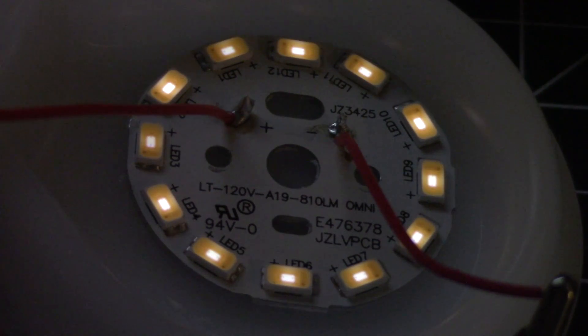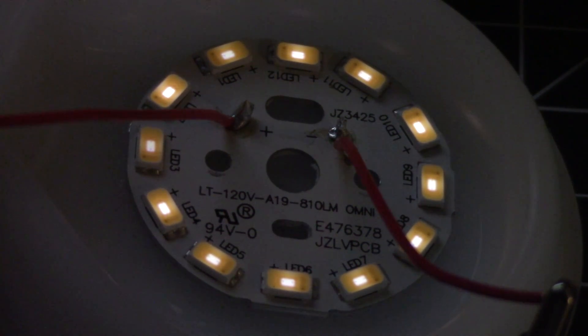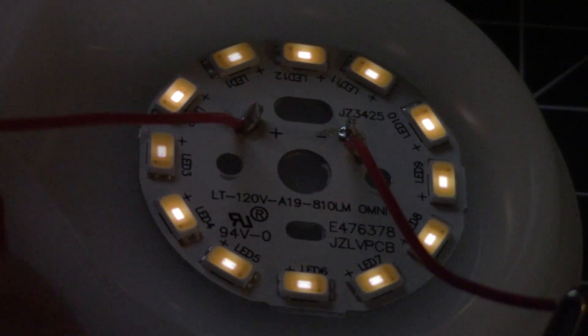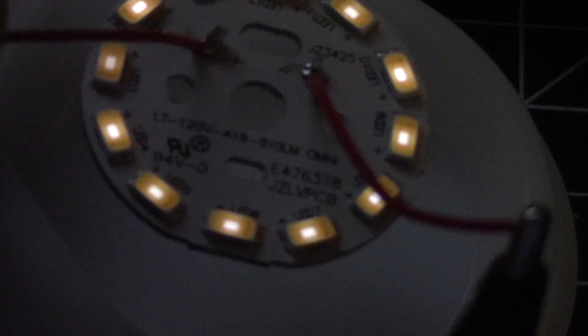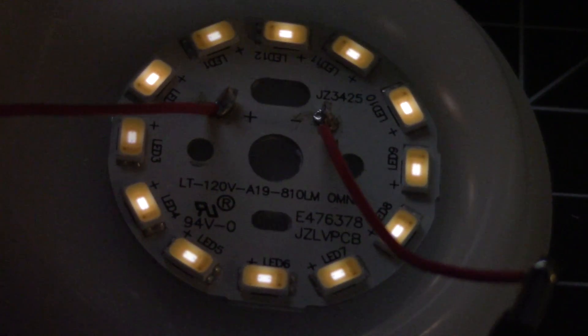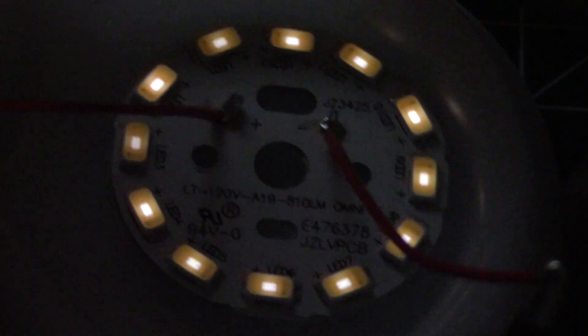Testing the board: driving the LEDs at 28.1 volts, and on the power supply absolutely no current is being registered. The LEDs are all pretty even. One chip is a little bit dimmer, but you can see these are just single-chip LEDs.